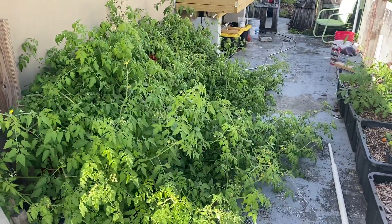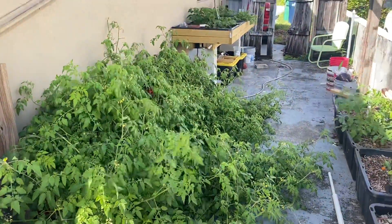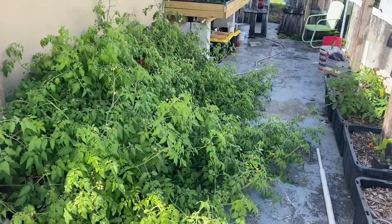Welcome back ladies and gentlemen, this is your March 1st update on my hydroponic system. We have the Dutch buckets over here and we have the flood and drain over there.